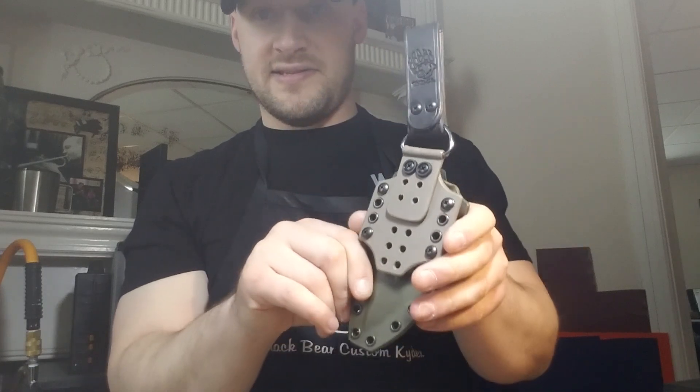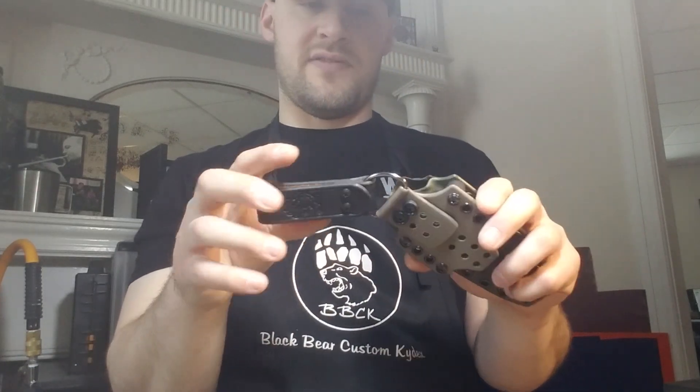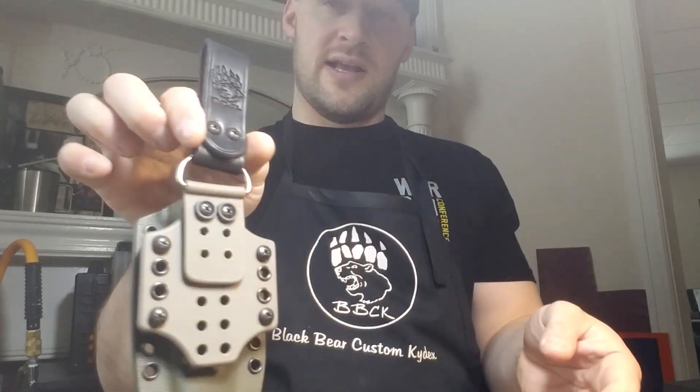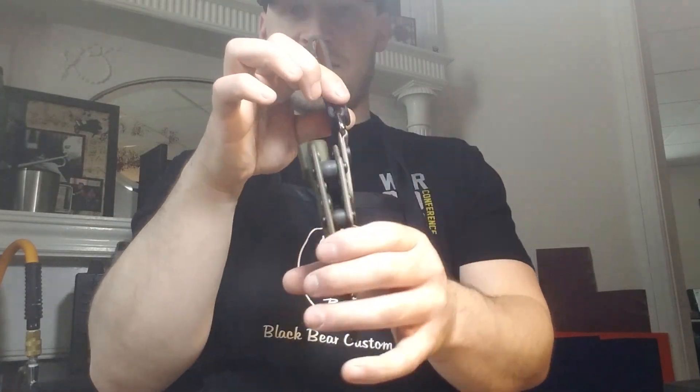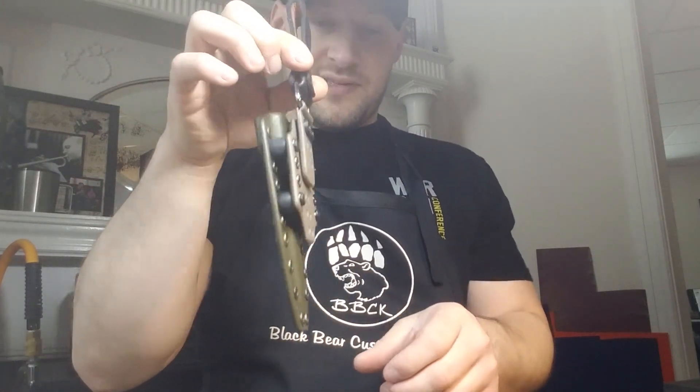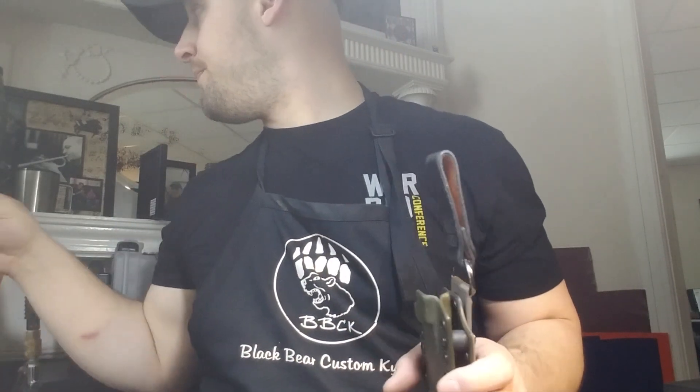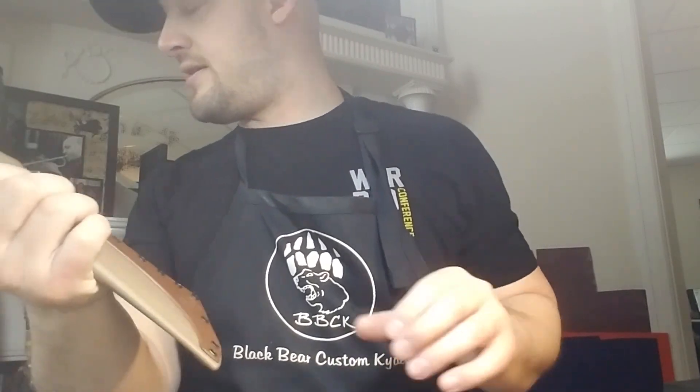You could even technically carry it as an inverted dangler if that's something you wanted to do. There's not too much to show as far as the dangler apparatus goes itself — it's just a slight variation on what I normally do.